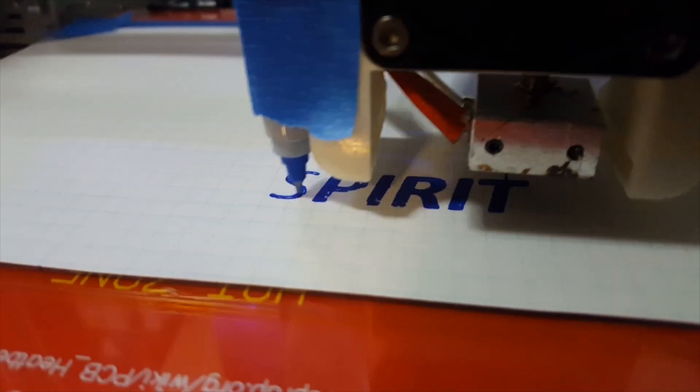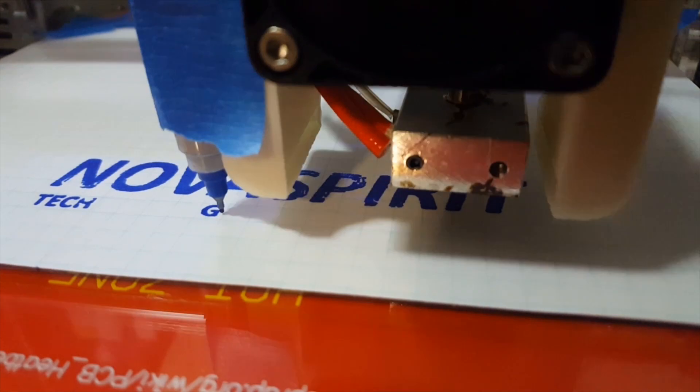Hey guys, it's Don here from Nova Spirit Tech. Today we're going to be doing a compare and contrast between the two boards most competitive to each other: the ROC Pro 64 and the Nano PC T4. Before we begin, this is not a full in-depth review on each board — it's just a compare and contrast between the two.